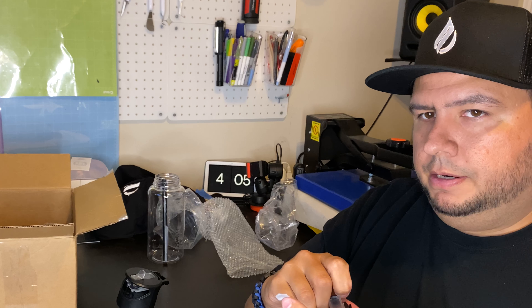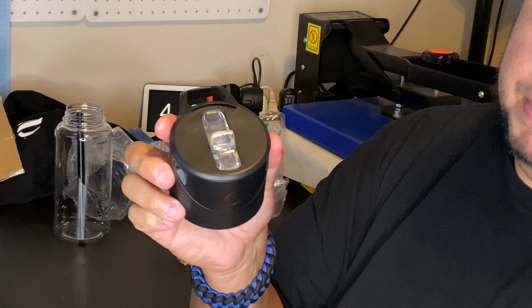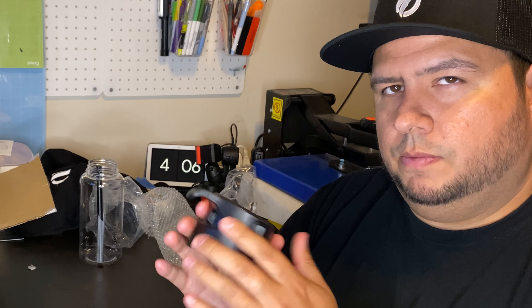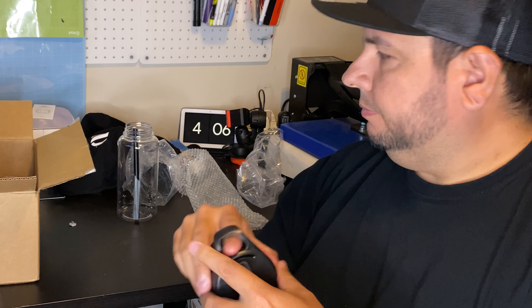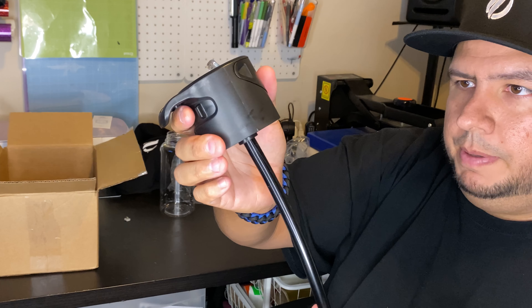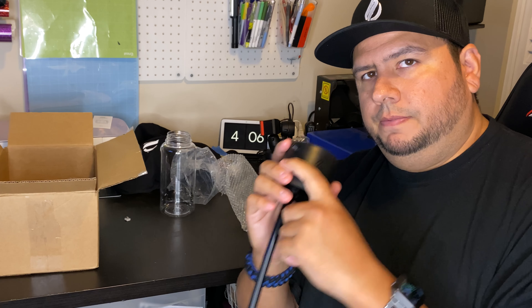One thing I recommend checking out before you get started is that when you place your flavor tank into the lid, it doesn't stay in place — mine does, so that's good. The first couple times that you push this in, it may be a little tough, and that's because everything is brand new and hasn't had a chance to work in and lock in properly. With a tight enough grip, it doesn't fall out — there's no gap, it's locking in perfectly. So you're going to attach your rubber straw, and try to get it in there as snug as possible.